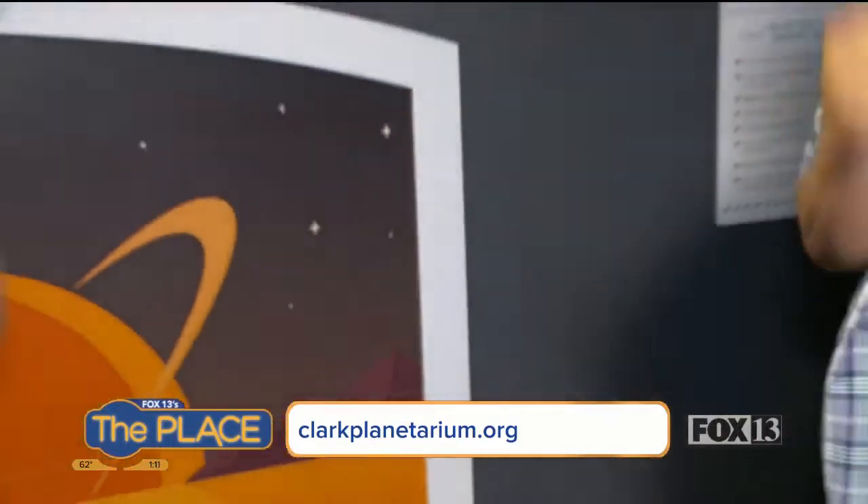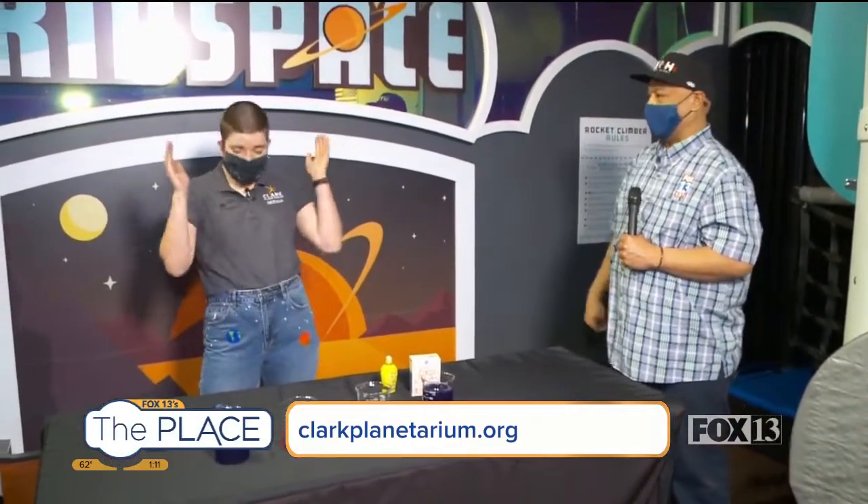These are the cool things you're going to learn if you come out here, hanging out with our girl Cynthia and also the Clark Planetarium. Hit them with that website — because right now you're open and movies and everything's happening. Go to clarkplanetarium.org, that's where you can find all of our information. That's my girl right there. We're going to come back again — she's going to have even better stuff. Back to you guys in the studio. See ya!